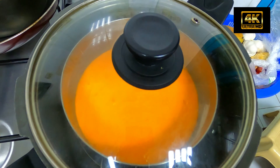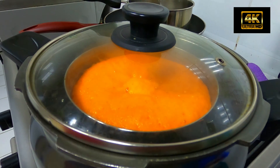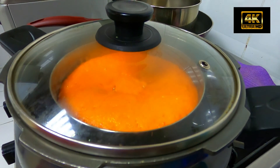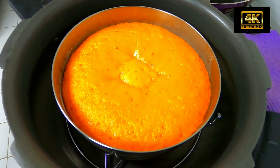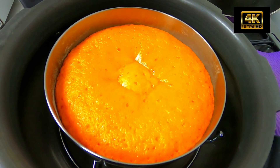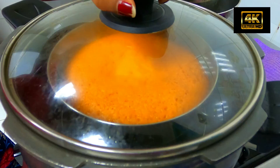Let's check it out — the cake is almost done. The orange cake is ready.